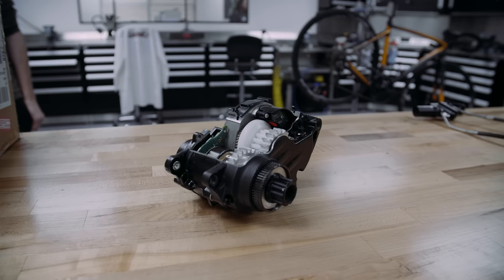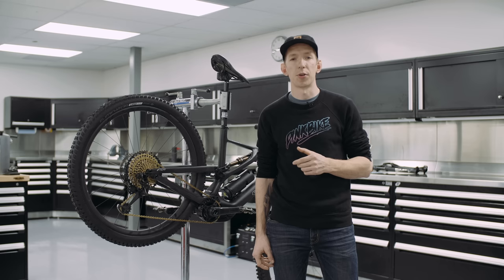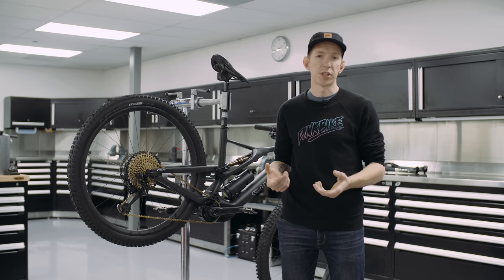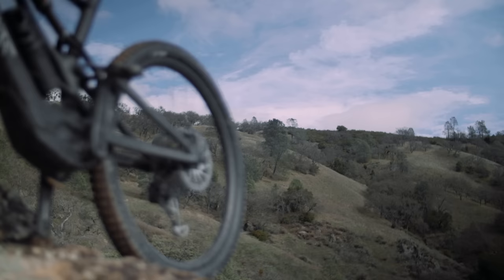Specialized took the SL 1.1 motor that was first seen in their Creo road bike — yes, they have an electric road bike — and put it in the mountain bike. Accompanied with a smaller battery, this allows the bike, a size large S-Works, to weigh in at 38.25 pounds, which is impressively light for any e-bike.